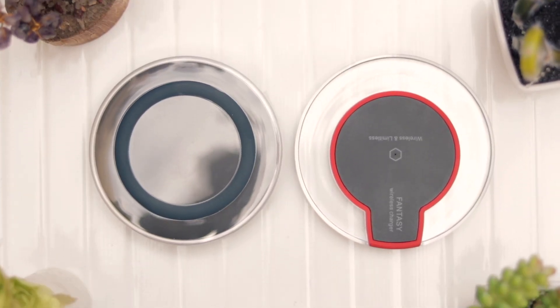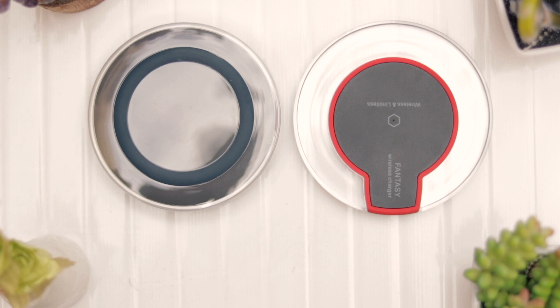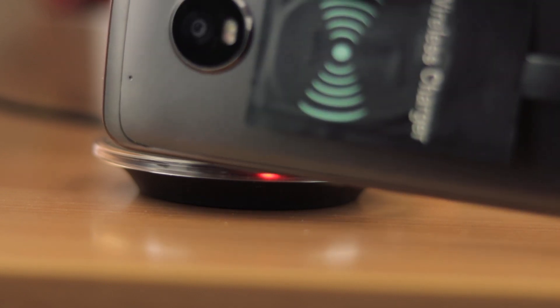Now we all love wireless charging, but it is still not compatible with a lot of phones right now. What if I tell you you can wirelessly charge any phone right now, even if it doesn't have wireless charging?